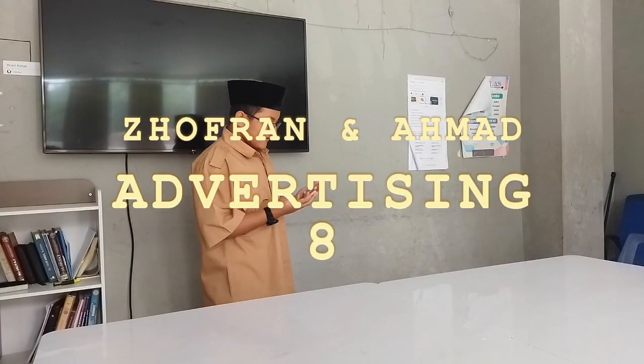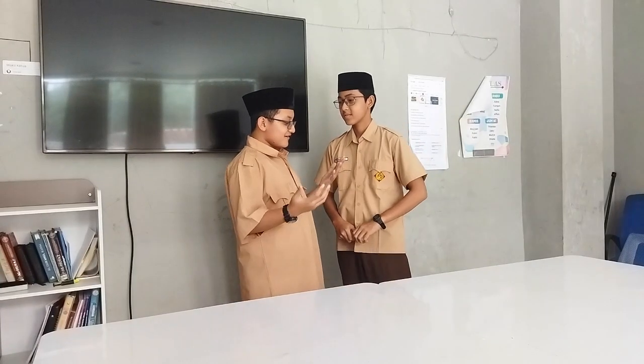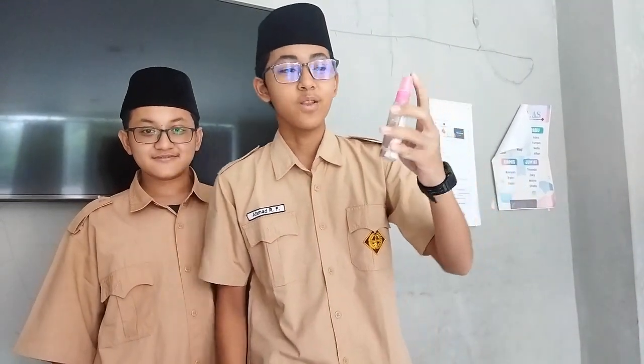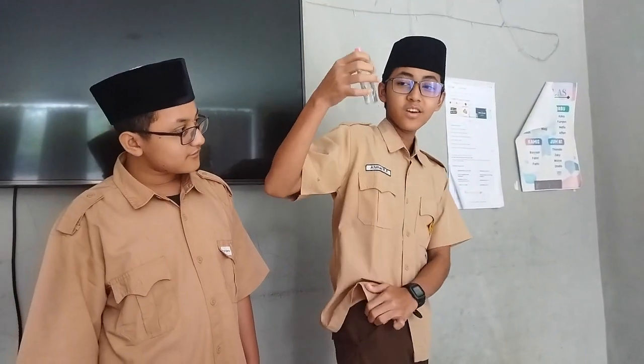My hand is so dirty. There's something happening here. That's why I need to wash my hand to make it clean. Hey kid, what's wrong with you? My hand is so dirty. I have a solution. What's that? This is Antis — Antis hand sanitizer. Antis has antiseptic. Antis is easy to bring. When you travel, you can put it in your pocket. When you want to eat and the restaurant doesn't have a washroom, you can take out your Antis from your pocket.